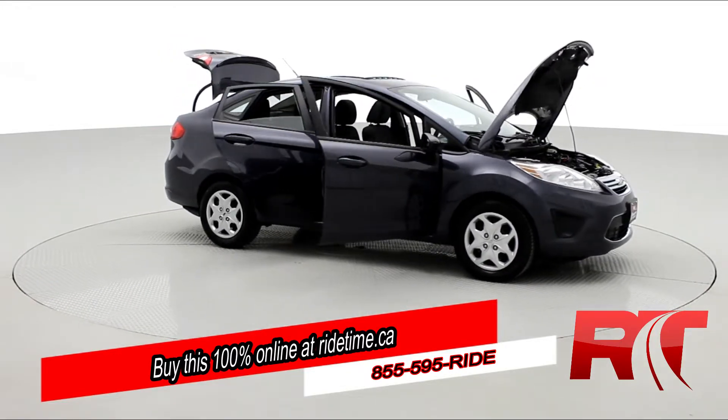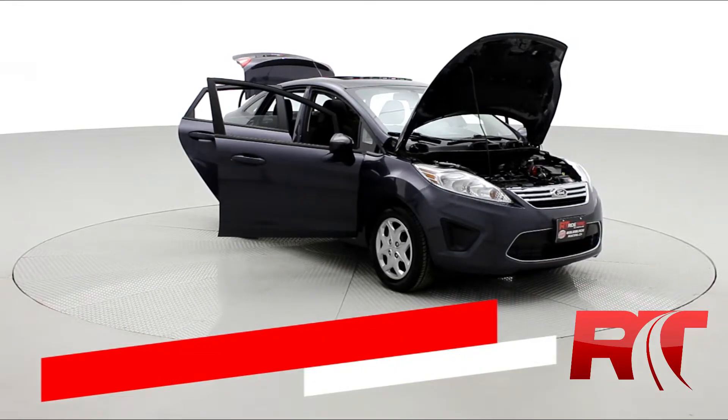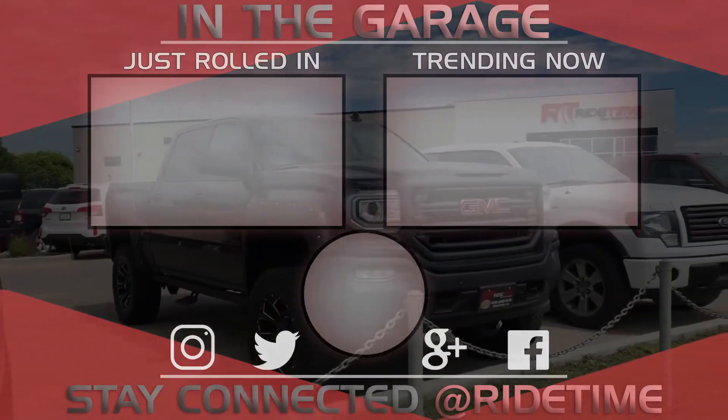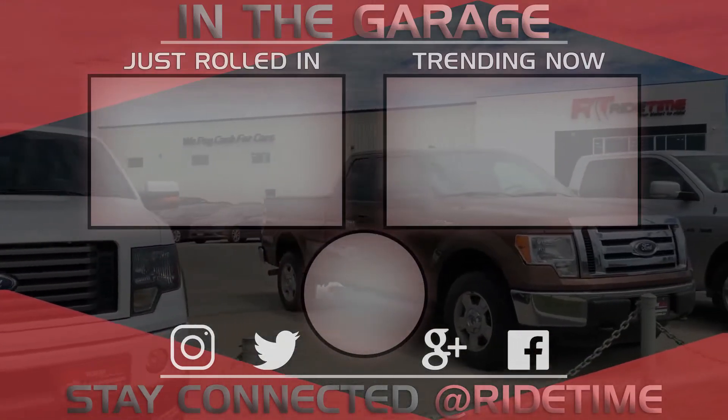Don't forget to follow us on Instagram, Twitter, and Facebook. And remember, at RideTime, we're your ticket to ride. Thank you very much for watching, and we hope you enjoyed our video. If you'd like to stay up to date with us here at RideTime, feel free to click on that RT logo right in the middle and subscribe.